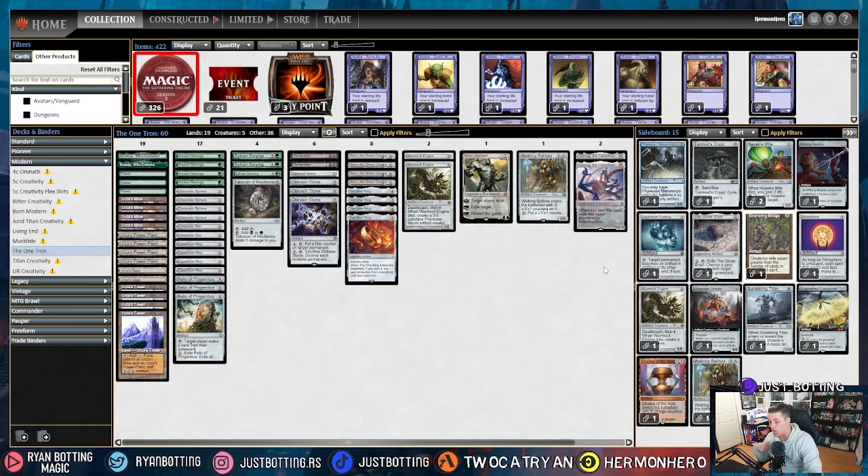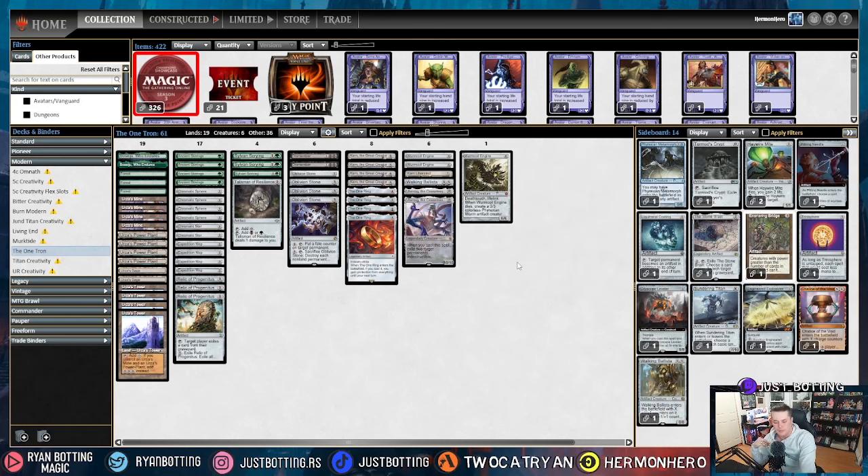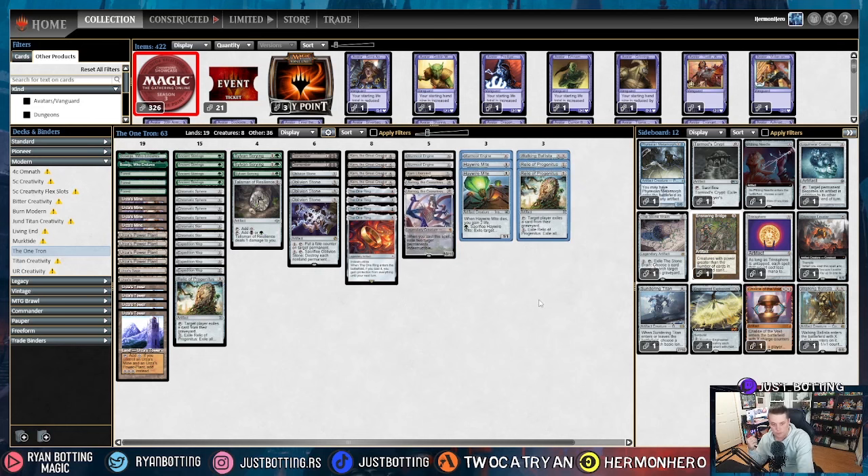The next most popular deck is Omnath. Against Omnath we're going to be bringing in Wurmcoil Engine — we're rarely going to be able to tutor it, but casting it is actually really strong, so I like bringing it in. We're also bringing in Haywire Mite for Leyline Bindings, and we're going to be shaving Walking Ballista and a few Relic of Progenitus. That's our sideboard against Four-Color Omnath.